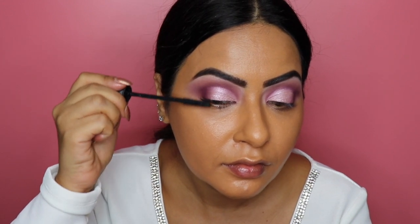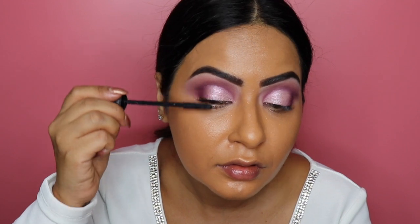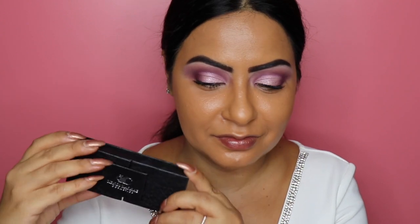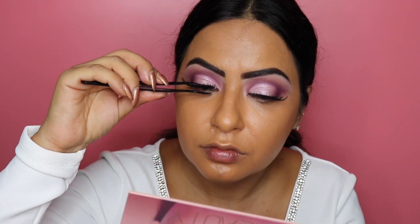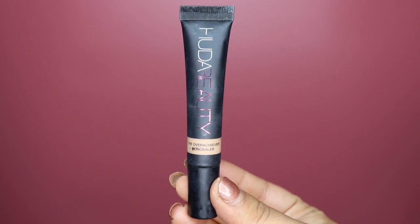For the lashes I'm using my favorite Bad Girl Bang mascara by Benefit, coating my top lashes before applying false lashes by Kenzie K Cosmetics in the style called Shy Girl. I am absolutely obsessed and smitten with these gorgeous lashes.